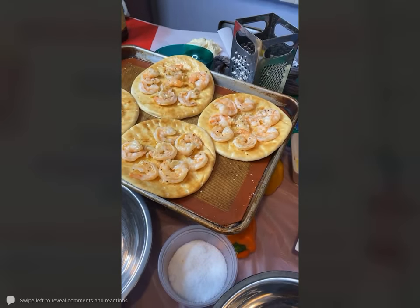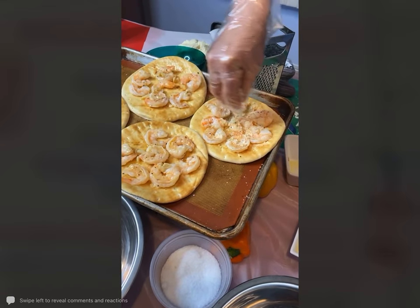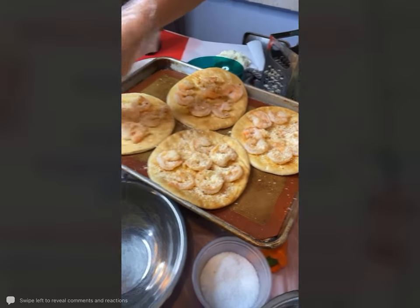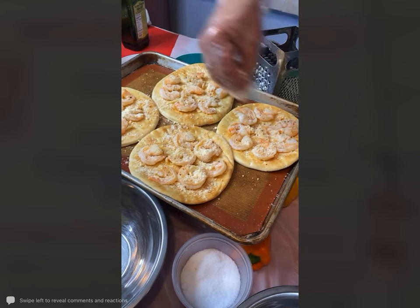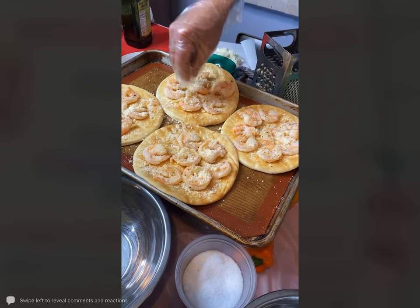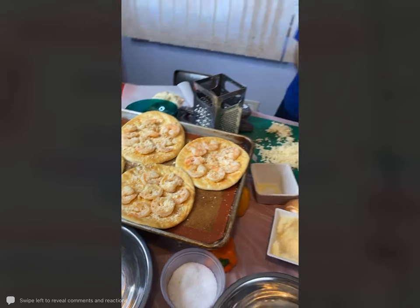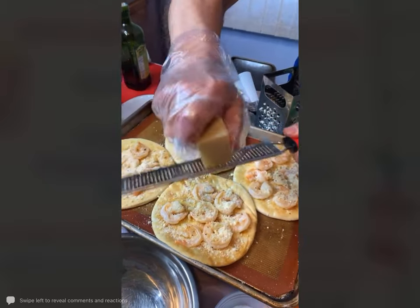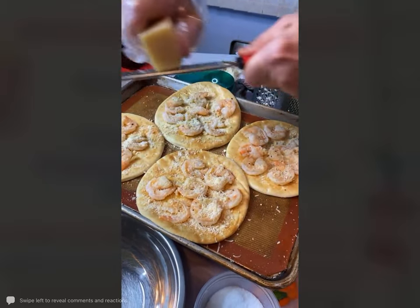I am just going to top it with some Parmesan cheese — a little bit here. Now I'm just taking some Romano cheese and shaving it right on top. And now some mozzarella cheese that we grated before, just kind of sprinkling it around.